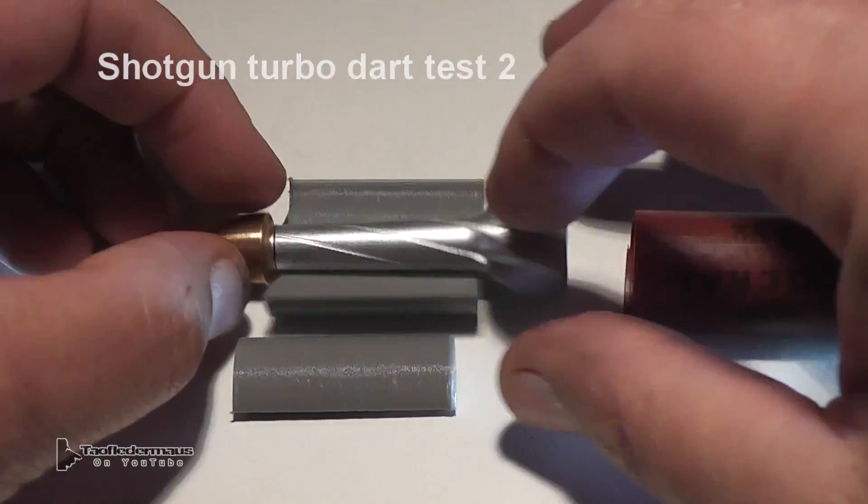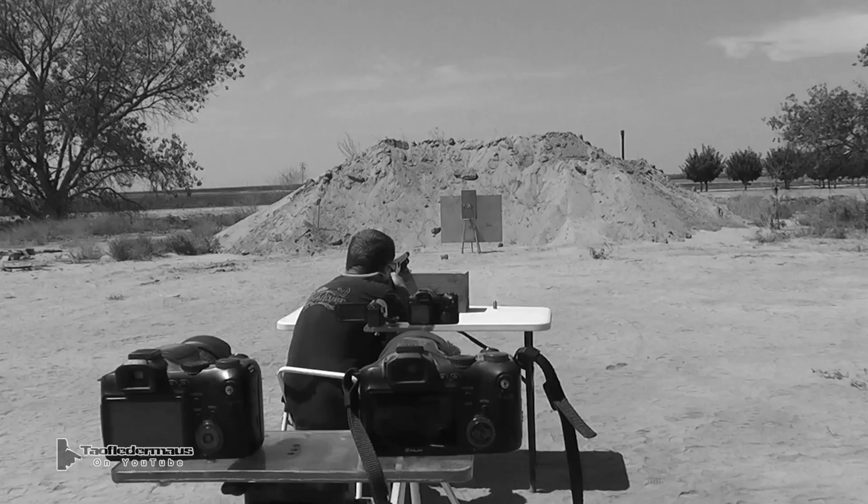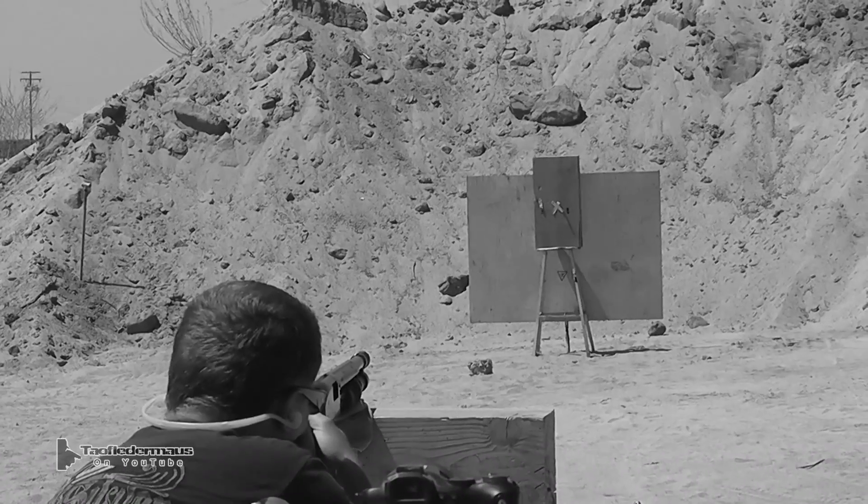Hello everyone, this is Jeff of Tau Flater Mouse. A few weeks ago we posted a video showing these turbo darts being shot and we had a couple initial failures with both of the rounds.